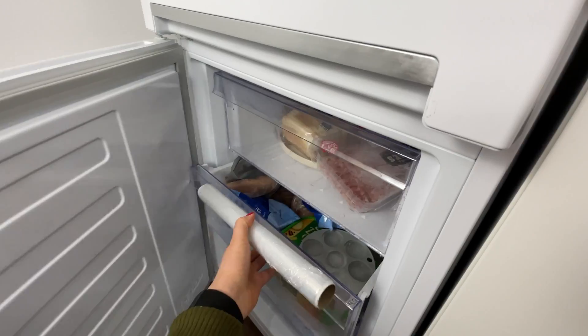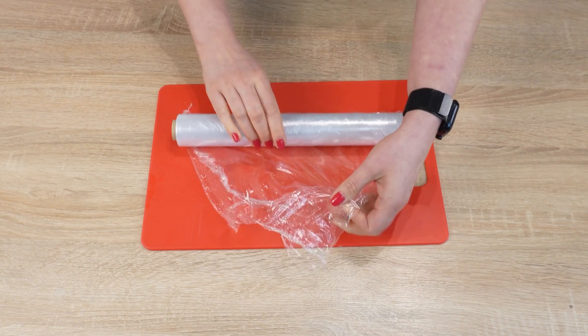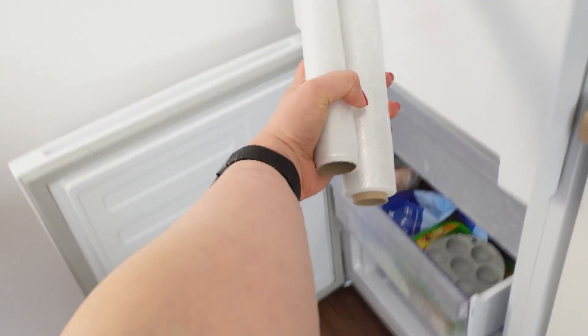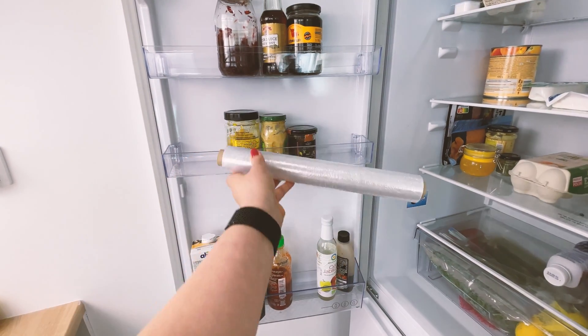One trick will make the plastic wrap very easy to tear off and it won't stick together. You have to put it in the freezer. The low temperature will make it easier to unroll and tear off — it will be a bit stiffer, won't stretch out as much, and won't stick. If you use it very often and don't want to open the freezer all the time, keep the plastic wrap in the fridge. This will make using it much more pleasant — you'll forget about all those problems it can cause.